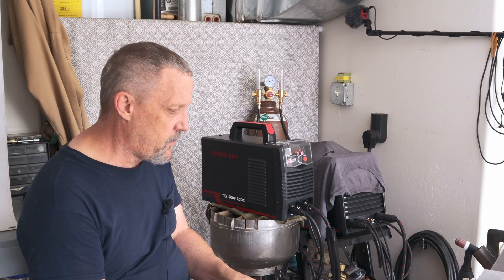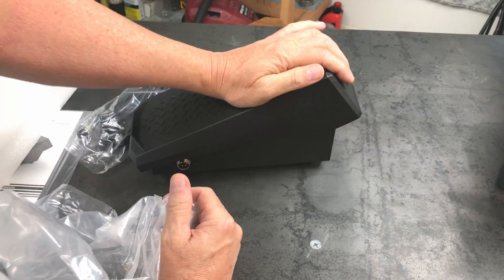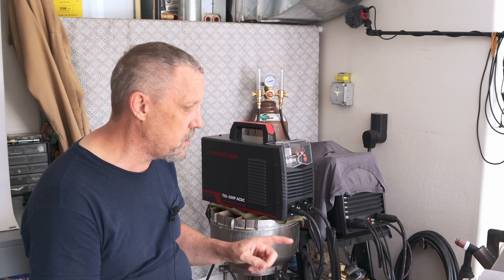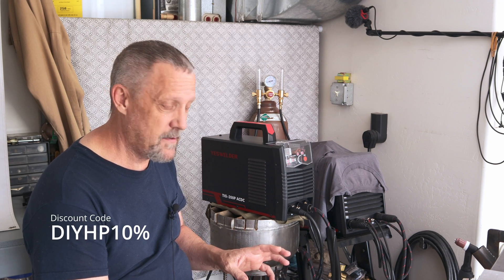I'm also going to be trying out their new YesWelder foot pedal. We'll be giving that a shot with this machine — it does not come with the pedal. For those of you who are into specs, I'll list a link to the YesWelder website in the description along with a link to this machine and the foot pedal. I'll also give you a 10% discount code: DIYHP10%, exclusive to the DIY Homestead Projects channel, and that'll get you 10% off everything you order off the YesWelder website.